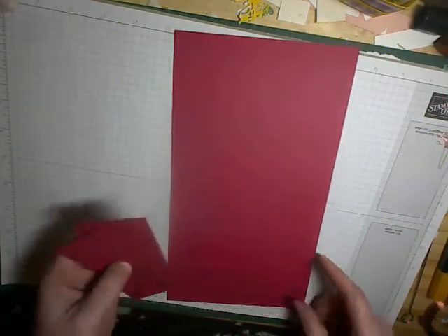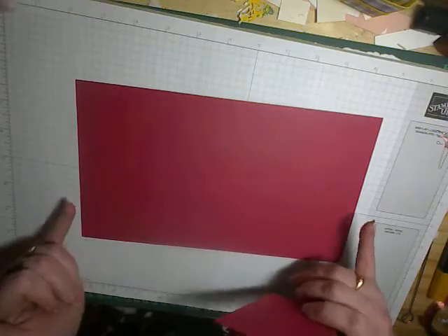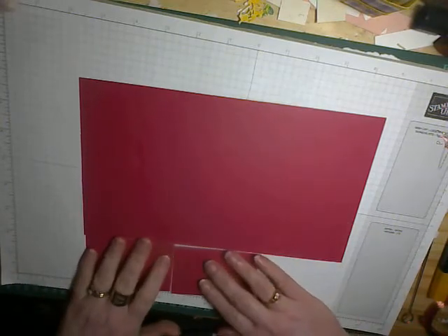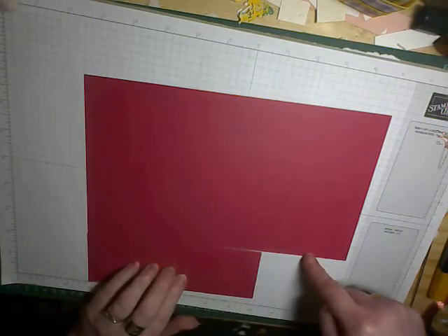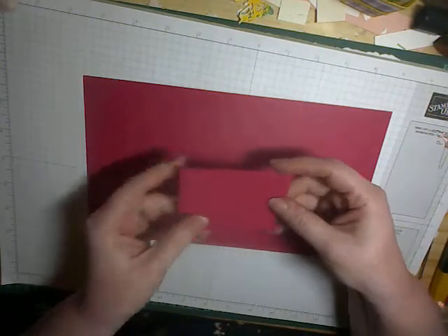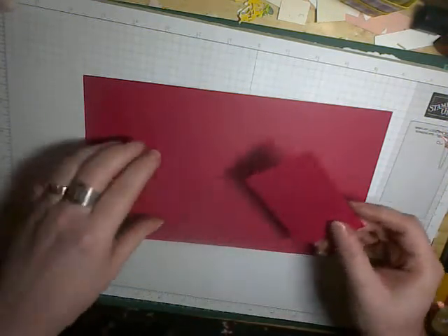You're going to need three pieces of card for the basic box. Your first one is ten and a half inches by six inches, and then you have two sections which have been cut off from the A4 card. So when I've cut that to six inches I've then used this section and cut two off which measure three and a half inches in length and then it's about two and a quarter in depth — just the ends of the A4 sheets.